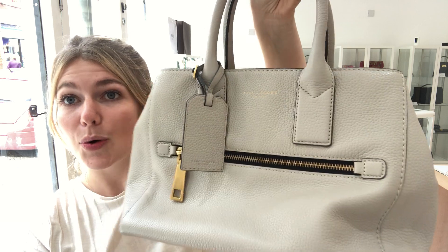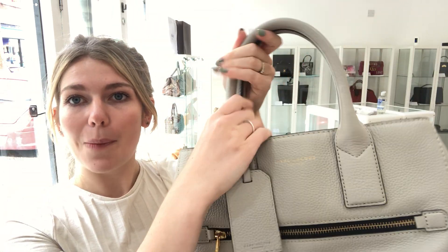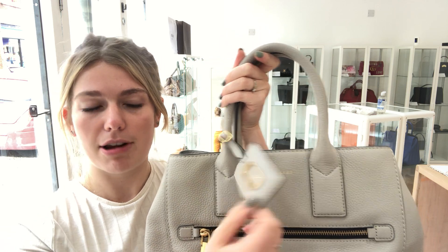Really gorgeous bag. So I'll talk you through the features. You've got the double top handles and you've got this leather luggage tag style accessory on here as well.